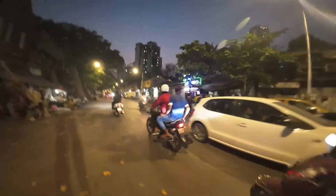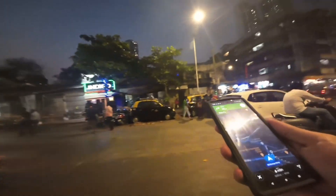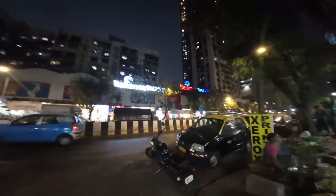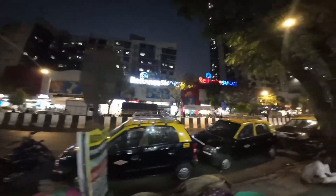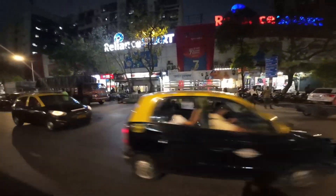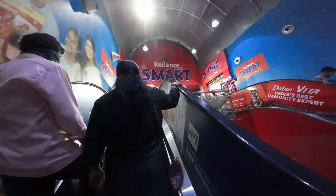Everything going on here. There might be a club over there - oh it's not a club, it's a bar restaurant. Thought I went the wrong way but I'm up here. And here it is - I think this is actually the first supermarket I've seen in Mumbai. Reliance Smart. Fingers crossed they've got glue in it.